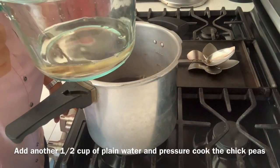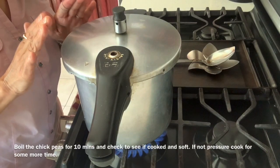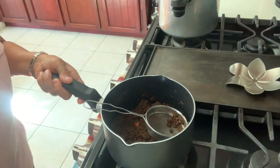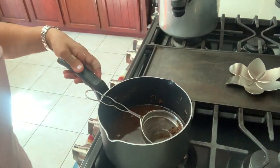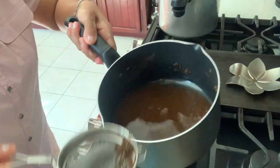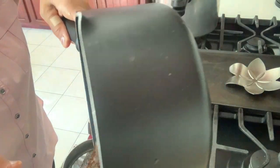Add another half a cup of water. I have put the chickpeas to boil. Before I throw away the tea leaves, I will add some more water to it and strain it again into a container, just in case I need to add a little more water later on.